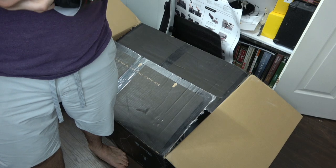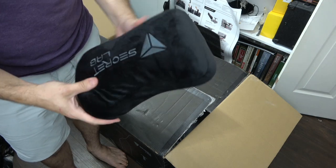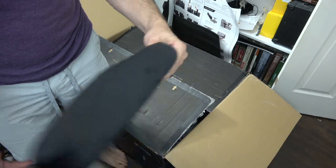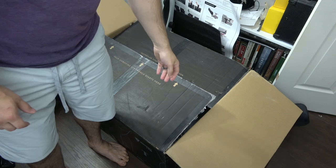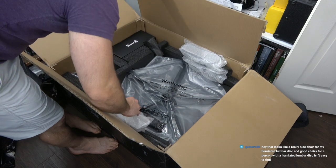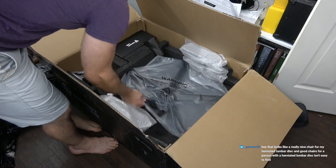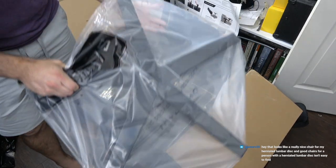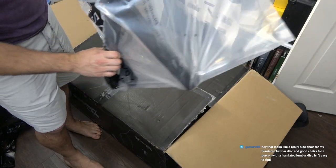This chair cost five hundred and nineteen dollars before shipping or tax, so this better be good and it better fix my back. Alright, we have the frame for the wheels — very cool.